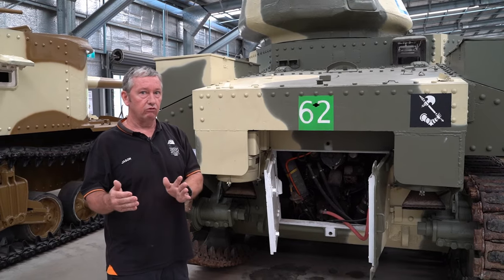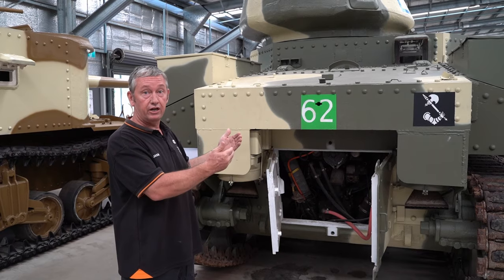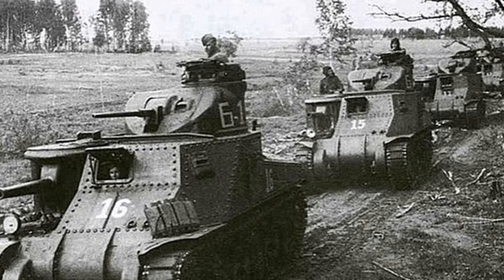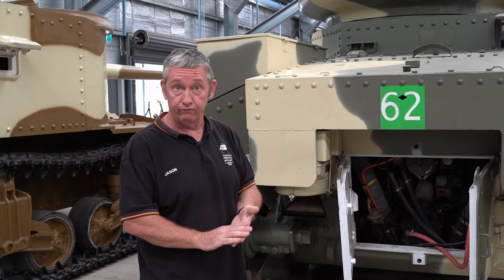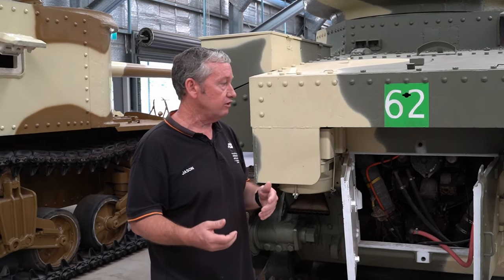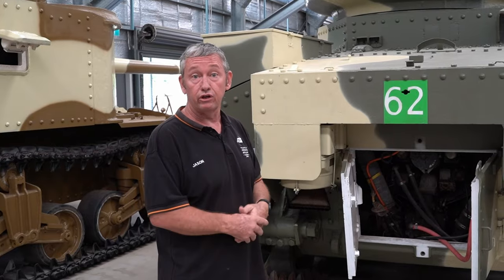With the Americans, they didn't really use diesels in theatre — they used them as training vehicles, but gave some to the Soviets as well. It all comes down to your logistics train — you don't want too many fuel sources in one theatre. Most Allied vehicles had petrol. There was only one German vehicle that had diesel, one of their armoured cars.